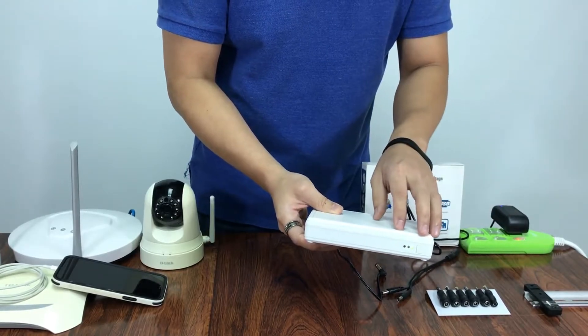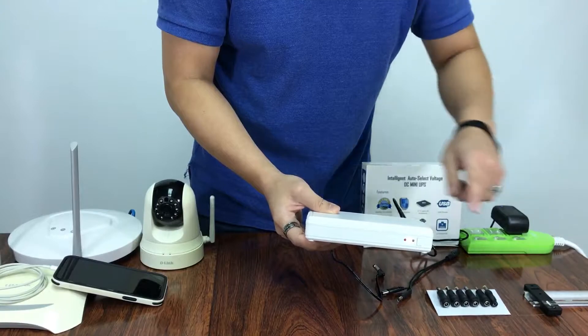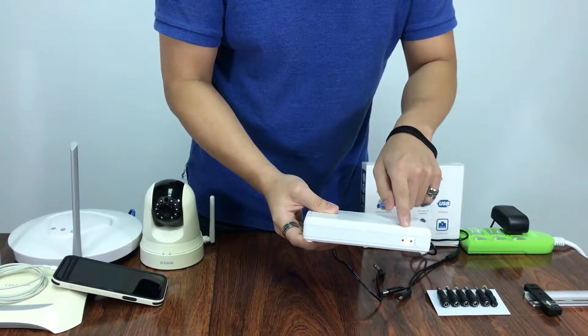Now let's pretend that we have a blackout. By turning it off, you will see that we turn to yellow, which means it is in battery mode.